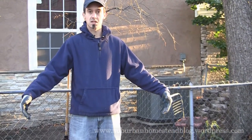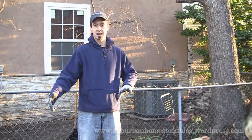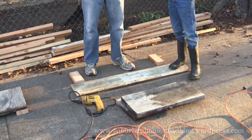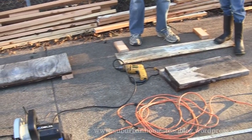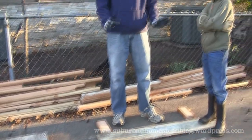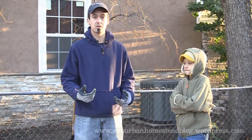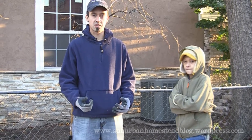Welcome to the Suburban Homestead blog. Today we're working on repurposing some old scrap lumber that we had laying around to build a cold frame, which is basically a fancy name for a box with a glass or clear plastic top that has several inches of depth and is used to start seeds in the wintertime so you'll have seedlings ready to transplant in the early spring.